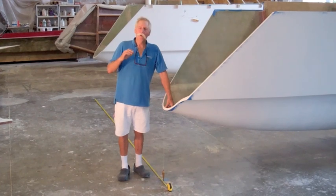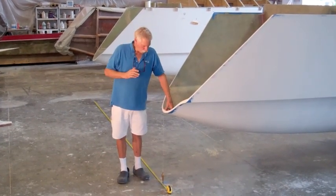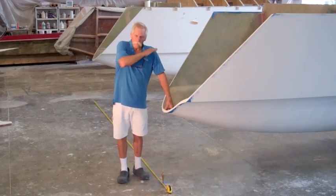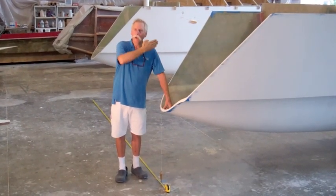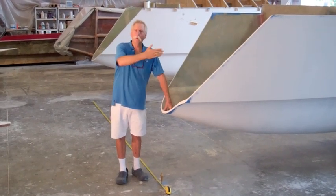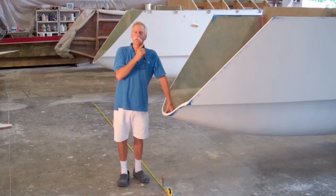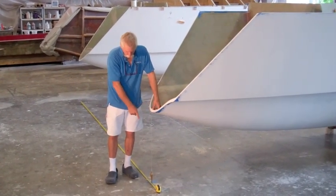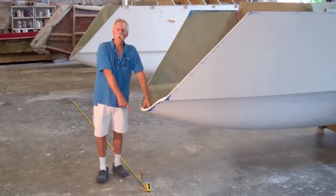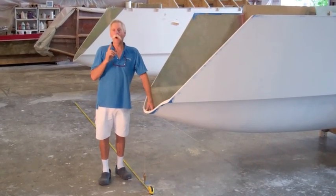The first step is these hulls have to be laid out on a level surface so that they are in the same plane horizontally. They are parallel and they are square, and the way to do this is you go off the stem and the stern marked in the center, make marks on the floor, and you shift the hulls around until these marks line up parallel.